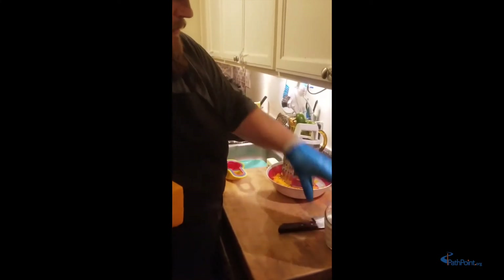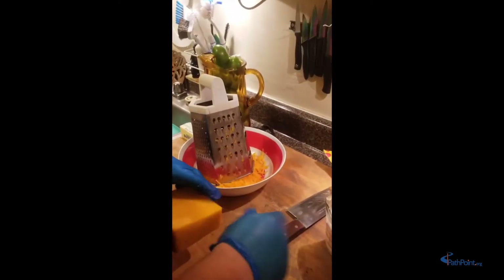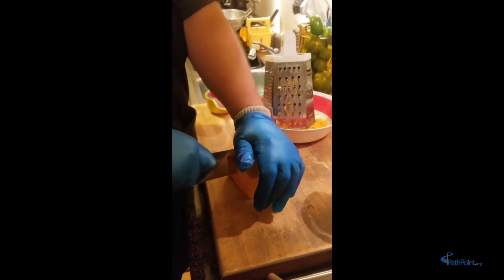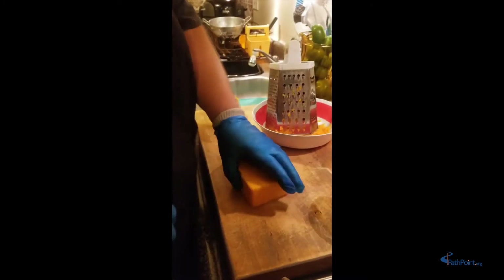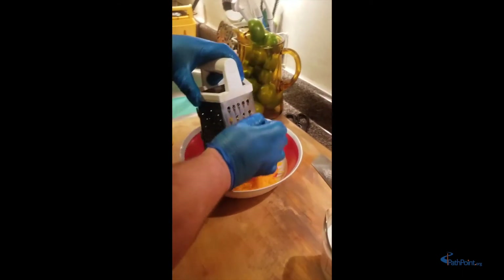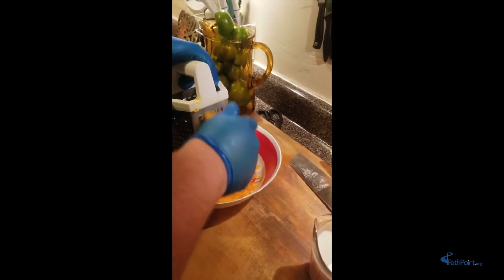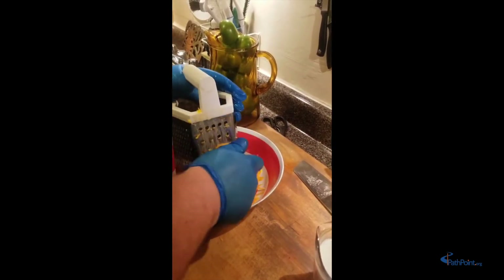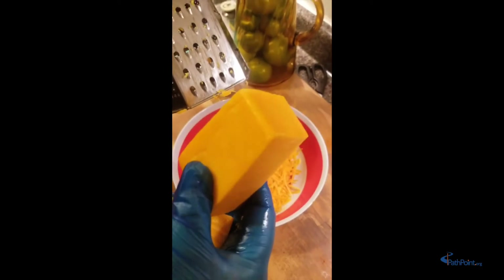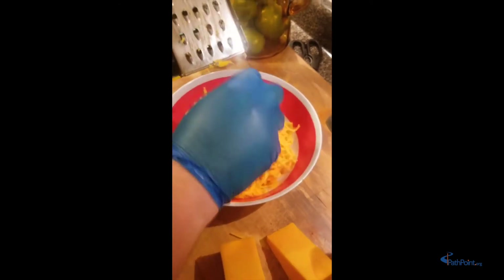We're going to use our box grater. With the knife, you carefully place it on top of the cheese with your hand out of the way and press it down. Then we're going to take our cheese and grate it — take your time, nice and easy, slowly. As you grate through these holes you can see it goes from a block to shredded cheese. We're going to do this until we measure out four cups.